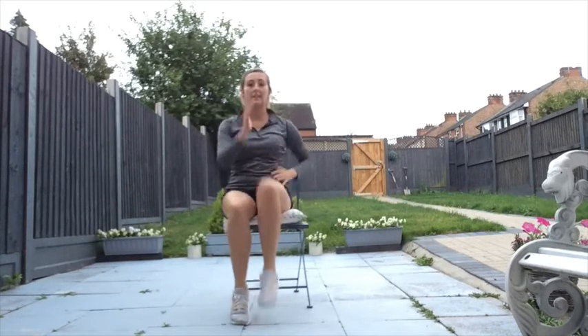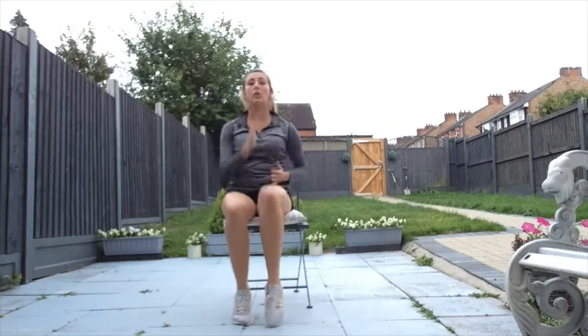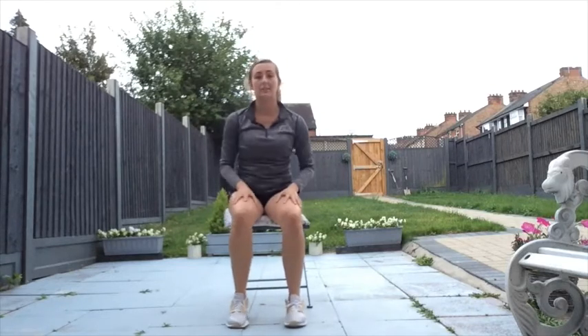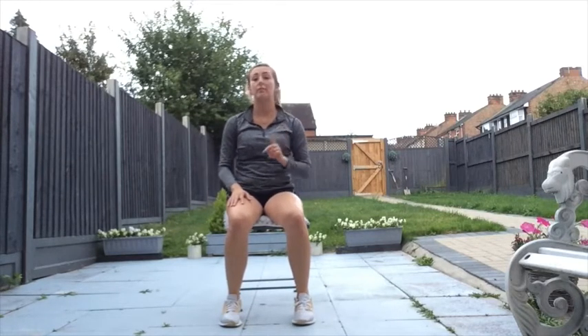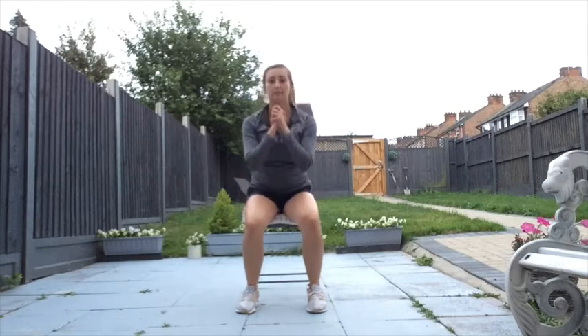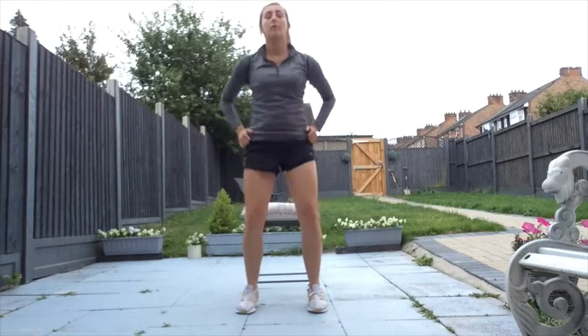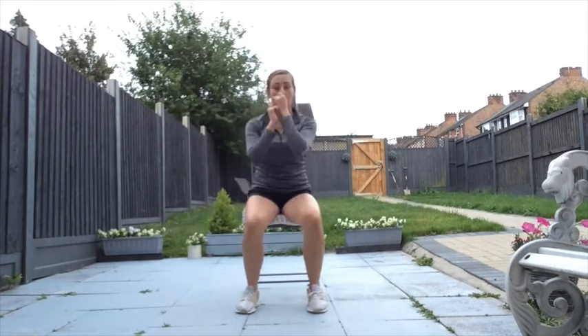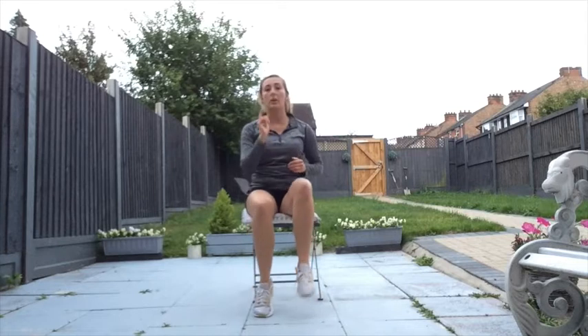Keep those feet moving, eight more counts and then we're going to go into our strengthening exercises. Relax. The first exercise — we're going to come up to stand and sit back down on our seat. We're going to do eight reps. Lift up, push through — eight, seven, six, five, squeeze your bottom at the top, four — you can use your hands if you want to — three, two, and one. Fantastic.